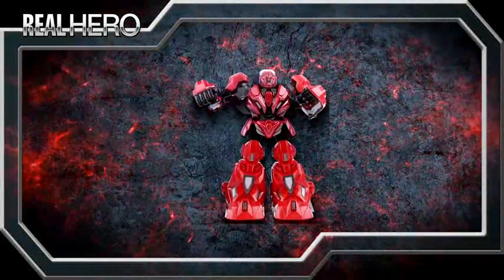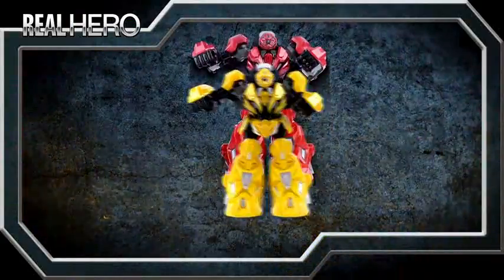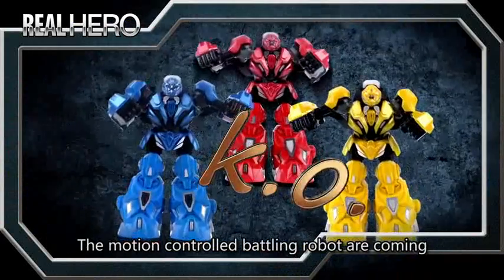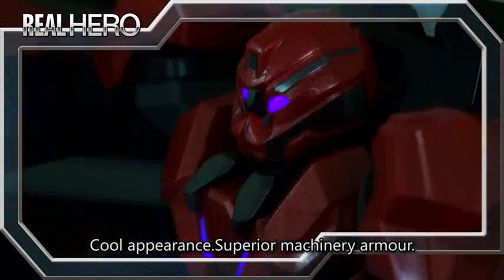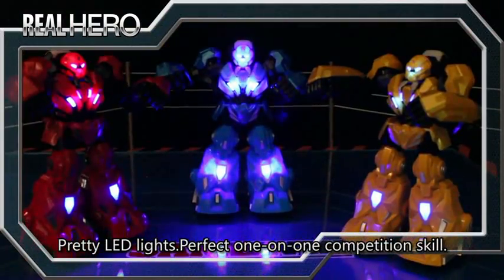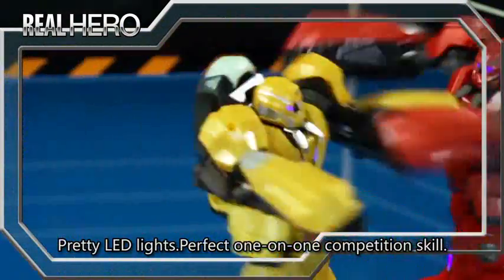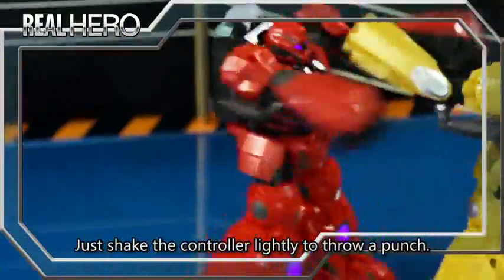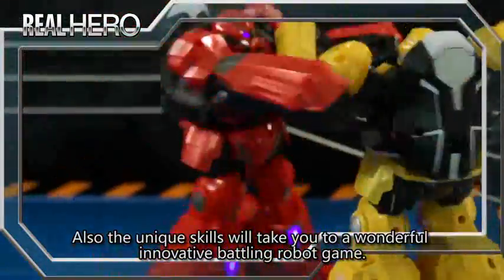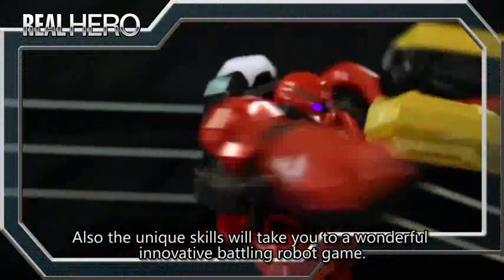Steel Red Dragon, Metal Golden Lion Armor, Blue Shark — the Motion Control Battling Robot. Cool appearance, superior machinery armor, 3D LED lights, perfect 1-on-1 competition skill. Just tap the controller lightly to throw a punch. The unique skills will take you to a wonderful, innovative battling robot game.